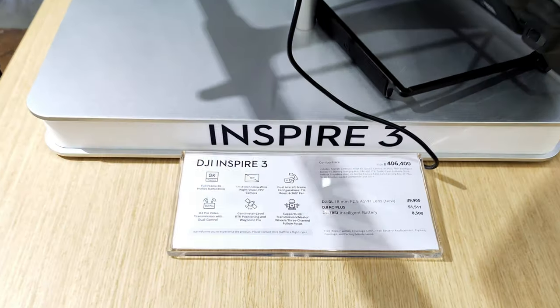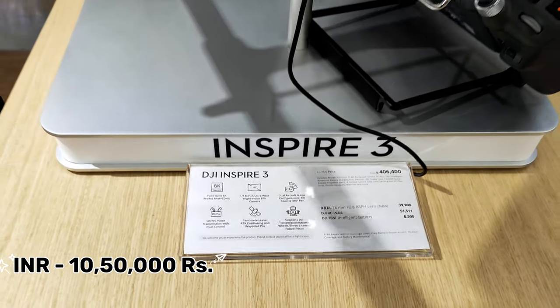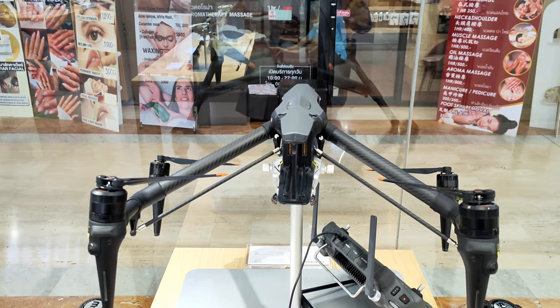Next we have the Inspire 3, which costs 4,64,000 baht and around 10,50,000 rupees. This is a real beast — it's actually used for movie shooting.